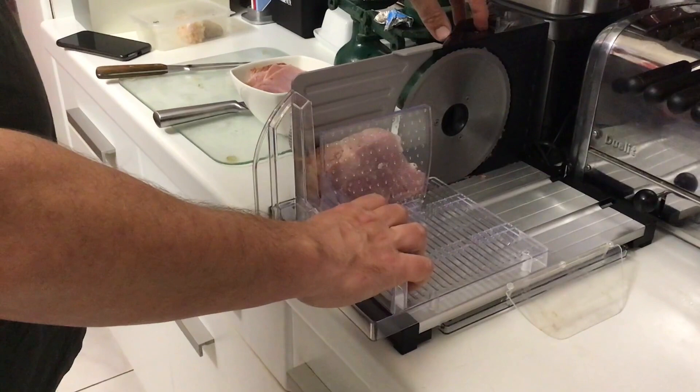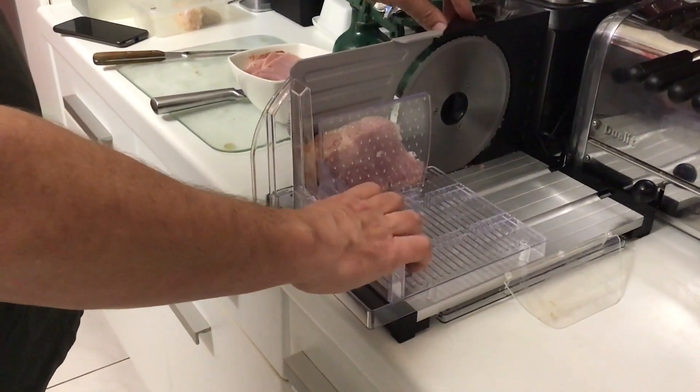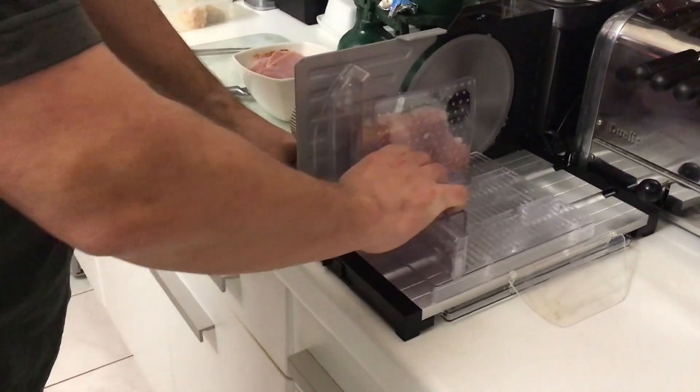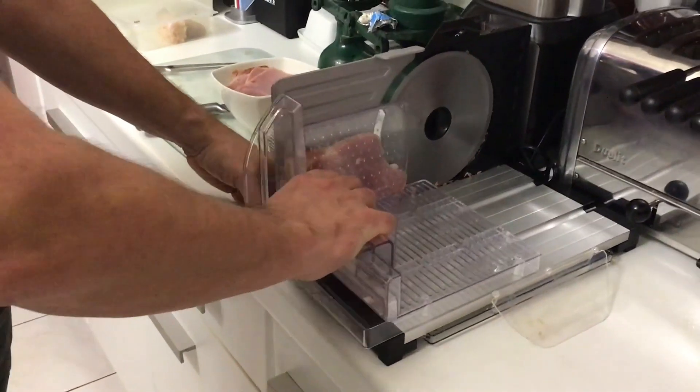You can either have it on button two, where it only turns while you hold it, or you can put it on one for permanent and then you can just hold it nice and easy.